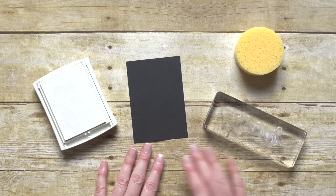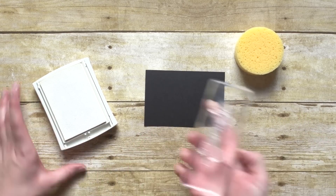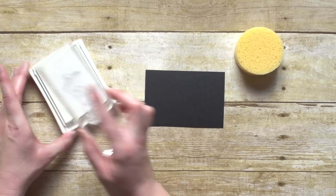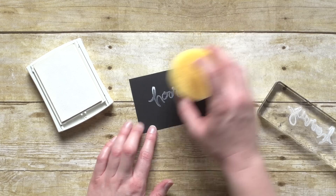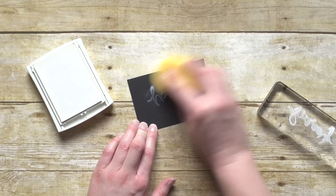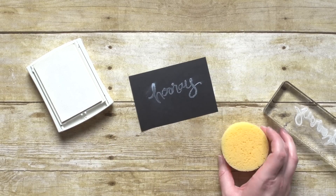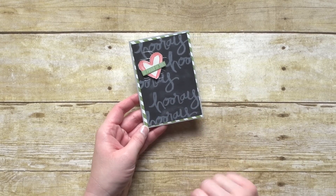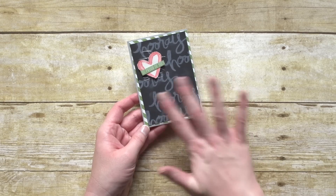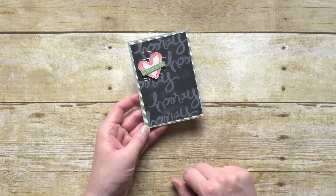Another thing that you can do is stamp your image and then smear it — it gives you kind of a different look that way too. On this one we did just that: we stamped it down and then put the sponge over it to smear the greeting after we'd stamped it.